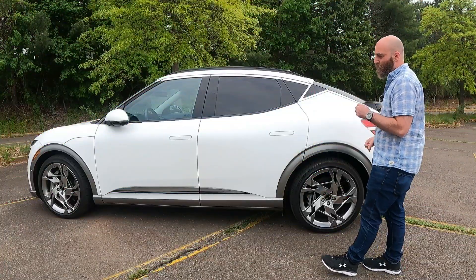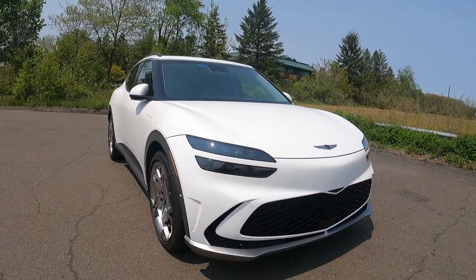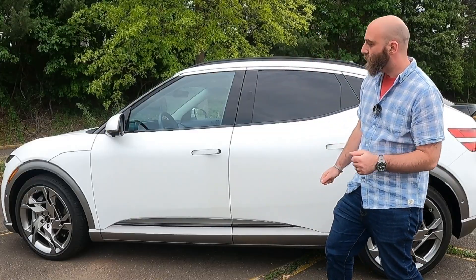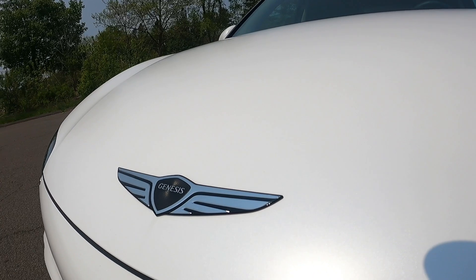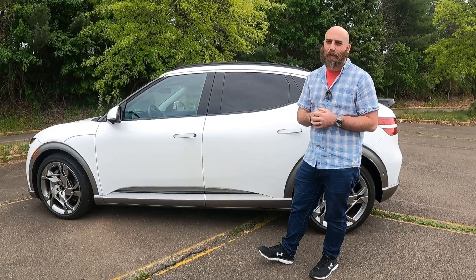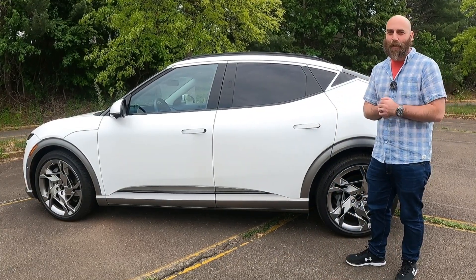Genesis's first crack at an EV uses the same EGMP global platform that Hyundai is using, where basically you've got a skateboard at the bottom with all your battery packs and your power units on there, which is going to be pretty similar to most EVs at this point. They're all going to have a similar layout — Genesis and Hyundai are just calling that the EGMP platform.